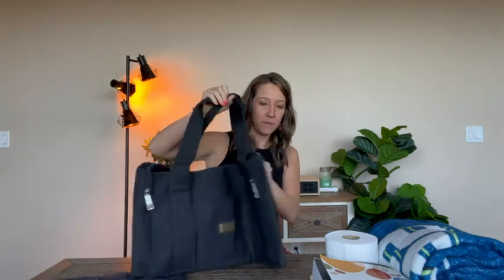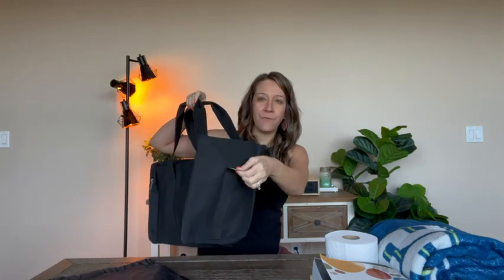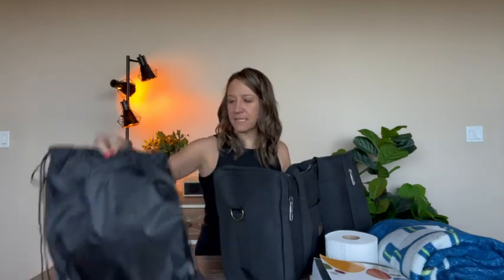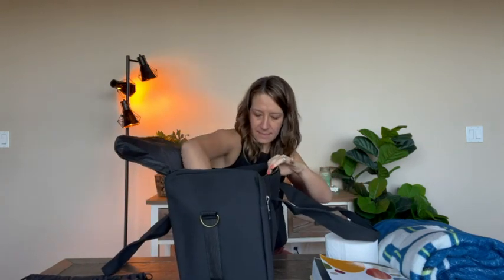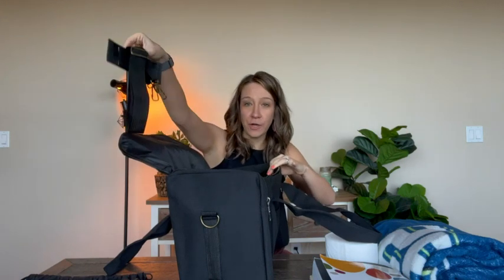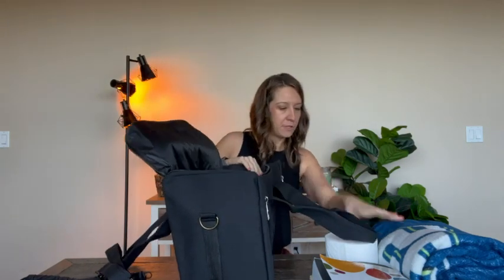There are also loops on the side for a shoulder strap. It comes in this nice little plastic bag for storage — when you're not using it, you can store it in your closet by simply putting it in this bag. It's nice and deep and does come with the shoulder strap.